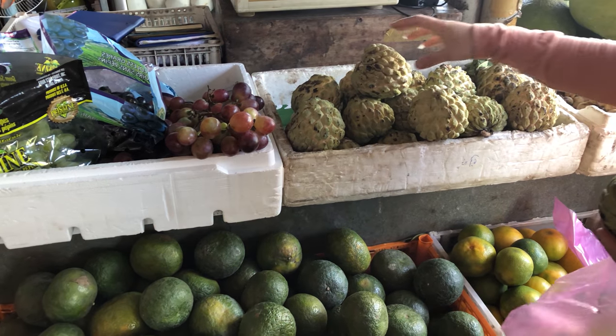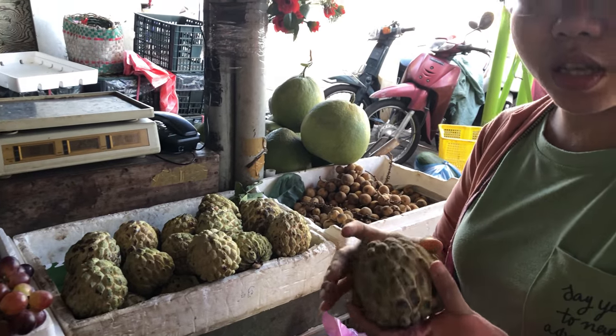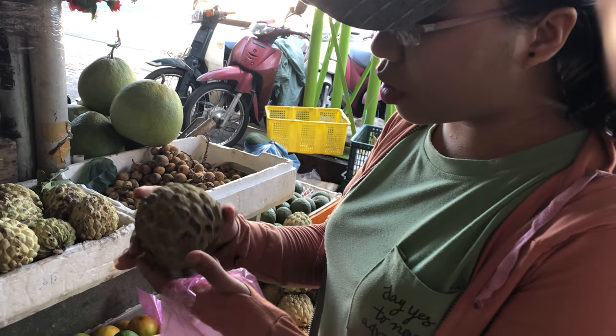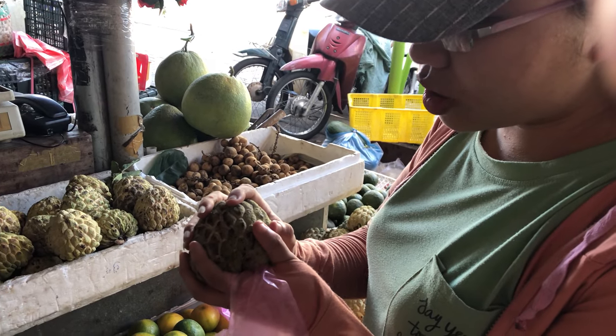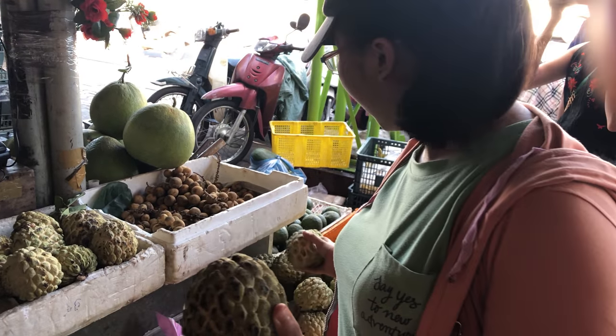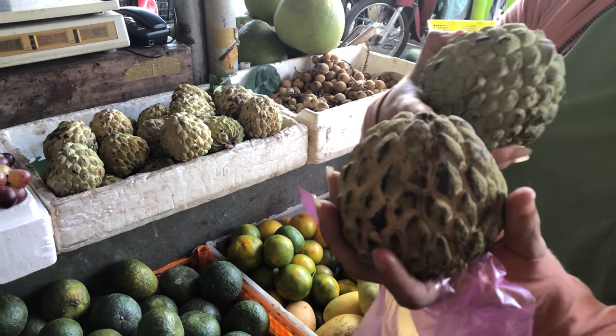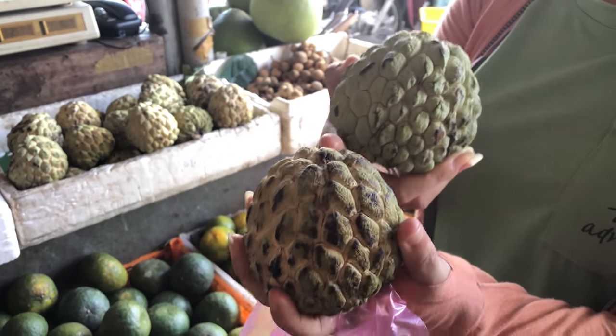With this one, how do you pick it? It's so easy. If you hold it and you touch it, it's soft a little bit. You see, with this one, outside it's a dark color, darker.